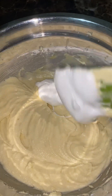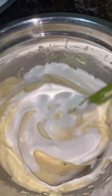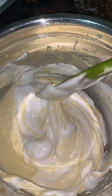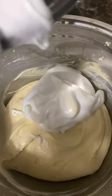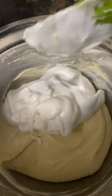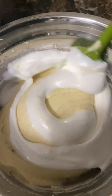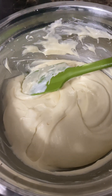Fold the egg white mixture into the butter and mix it. Fold in the remaining and let's put it in a pan and bake it.